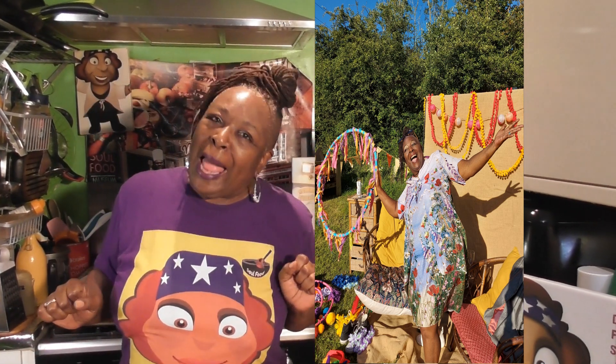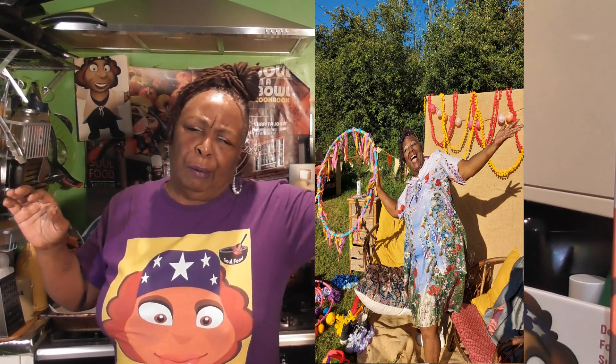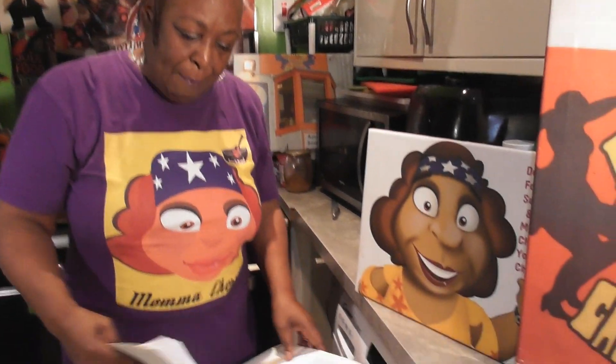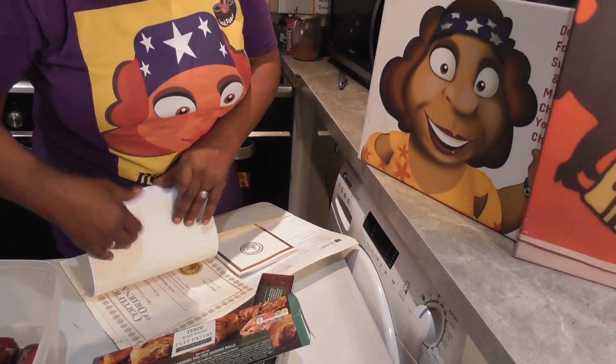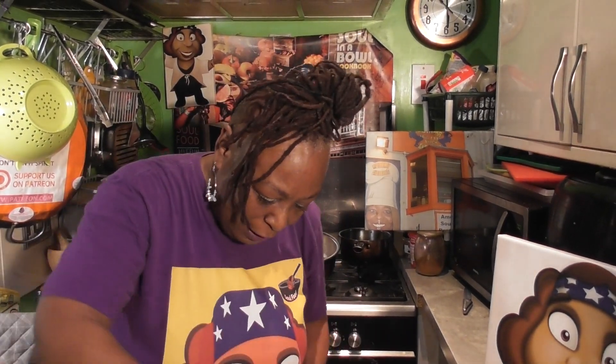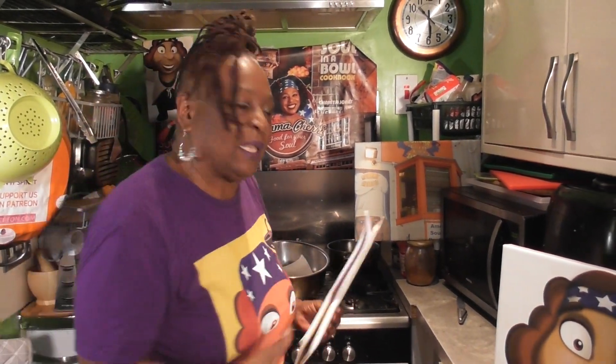I am going to be the officiant — yes, I'm going to bless the wedding. They got married back in May at the registry office, but this is the one where we can invite all friends and family to celebrate. Mama Cherry is ordained on the internet, so I'm doing the service. I've got my booklet, my speech written up, everything ready.